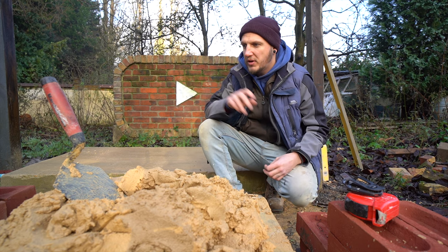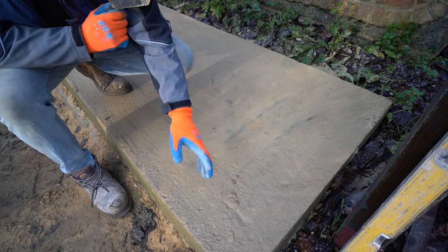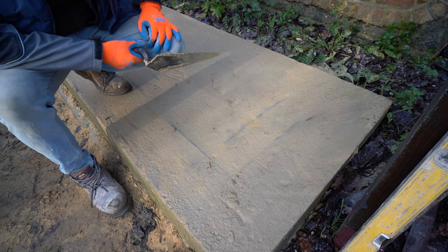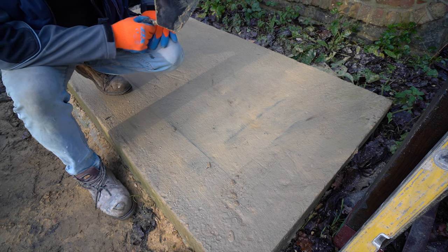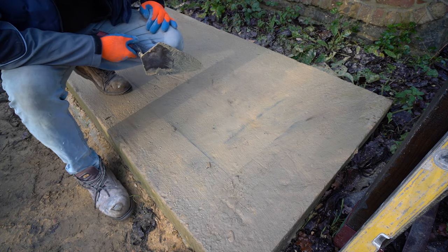So we've got bricks here, we've got muck here. Let's get over and get a few bricks laid. A couple of things before we get going: apologies for the shadows, it might be difficult to see a few things. Also, there is a plane going overhead, so if the audio cuts out it's because I'm cutting out that airplane.